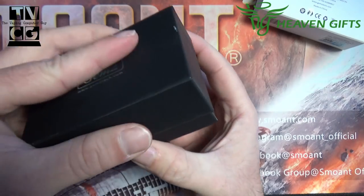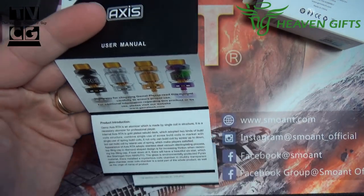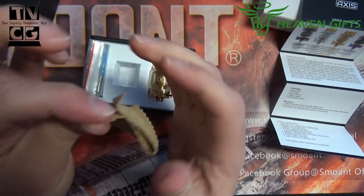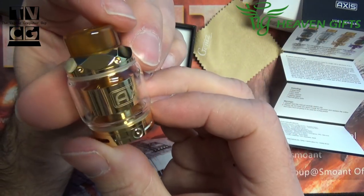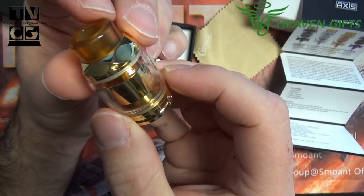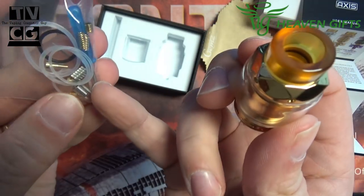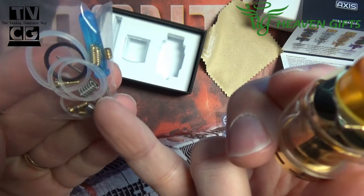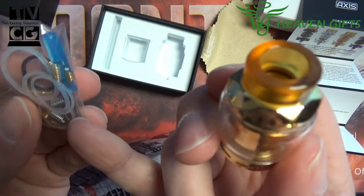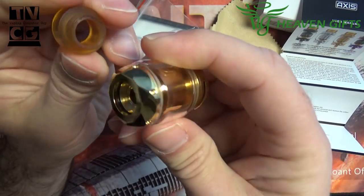Let's get this box open. It's one of those smooth boxes so it kind of sticks together. We've got a little manual in here. There's a microfiber cloth — I guess to keep your tank clean. That's looking pretty nice. I like the looks of that thing — it is gold, I love gold. Extra glass, screwdriver, O-rings, a couple of coils — two different kinds. Looks like we got a round wire build and a flat Clapton or an alien. Also some extra pins, springs, and grub screws. And an 810 drip tip.